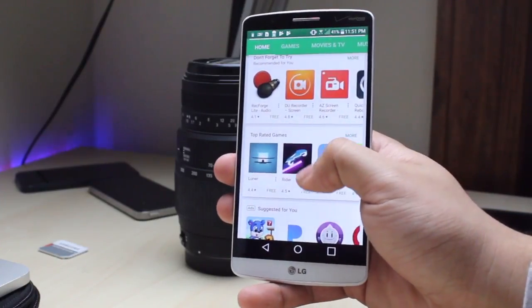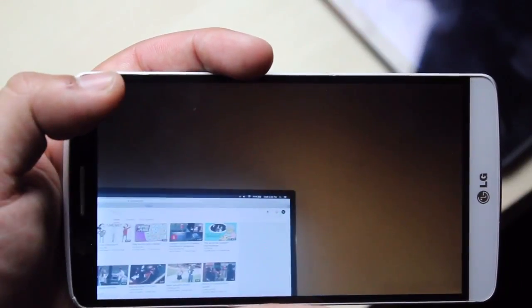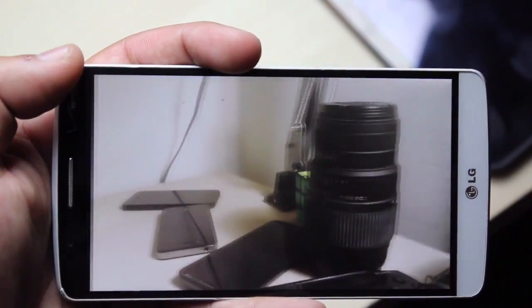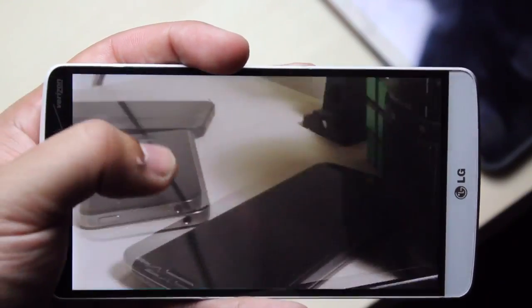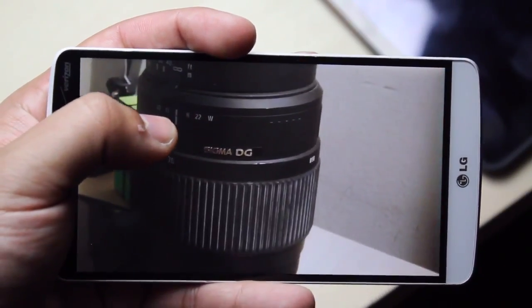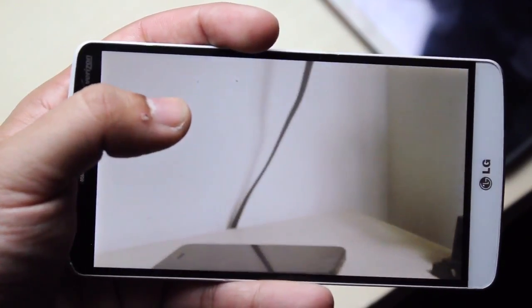On the back we have a 13 megapixel camera — it's actually pretty good, though a little choppy in the camera app, and the camera app itself looks kind of ugly. Low light shots are pretty good though. The video shoots at 4K as well, which is an awesome bonus, though there's no slow-mo or 60 frames per second, which might be a deal breaker for some people.